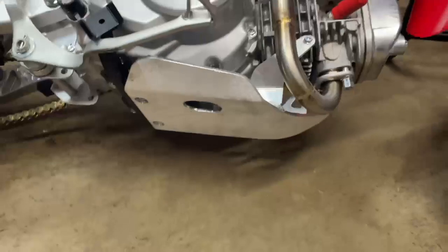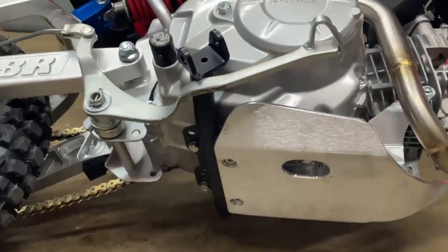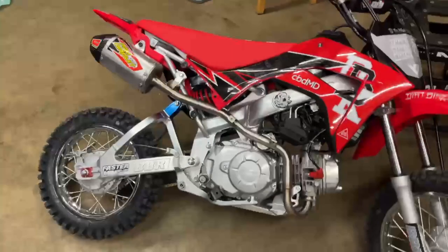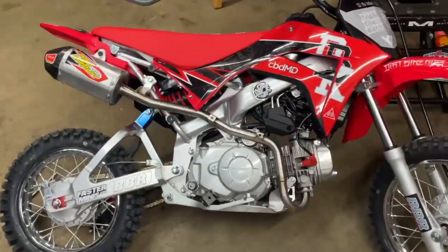Just got the skid plate on, the pit bike and destroy foot peg, and then I put the PC pipe on. Let's see how she sounds.